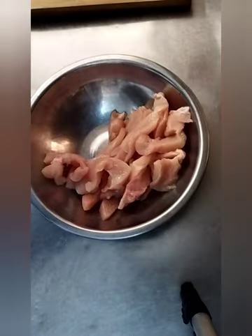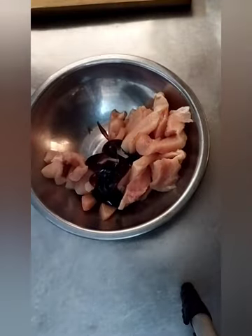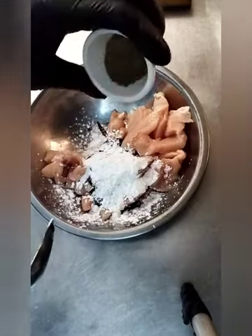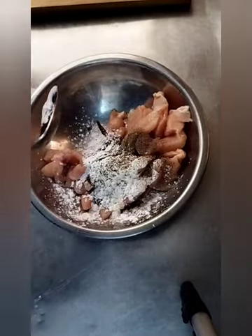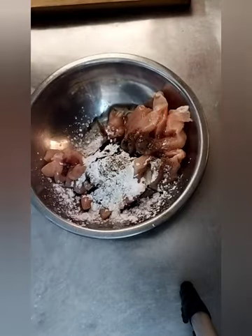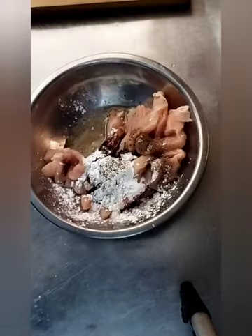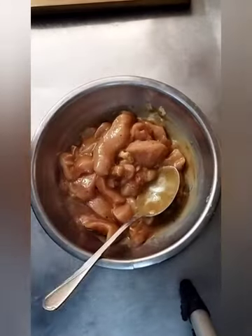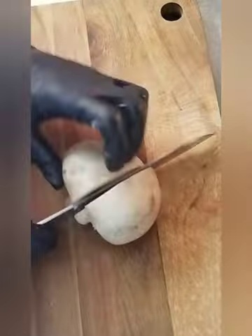Now I gonna marinate the chicken. So here is that oyster sauce, and here is that cornstarch, and this little bit black pepper. Here I put cooking oil, and here is that water. So I gonna mix it together and I gonna leave it for 15-20 minutes.